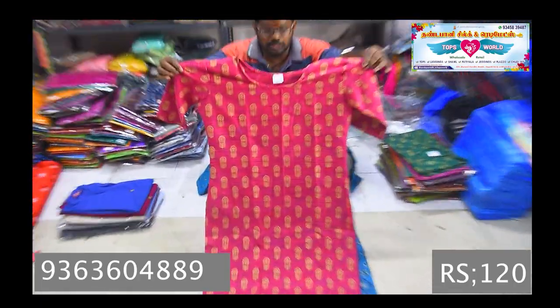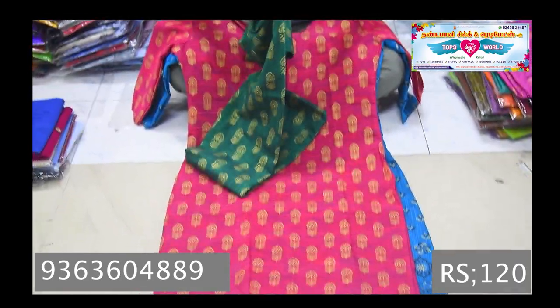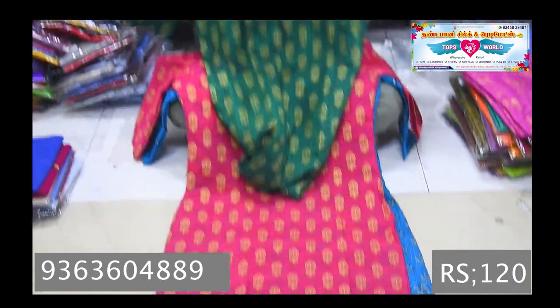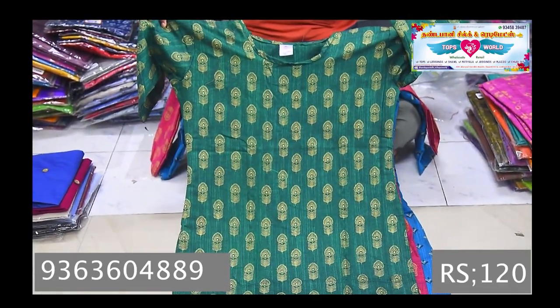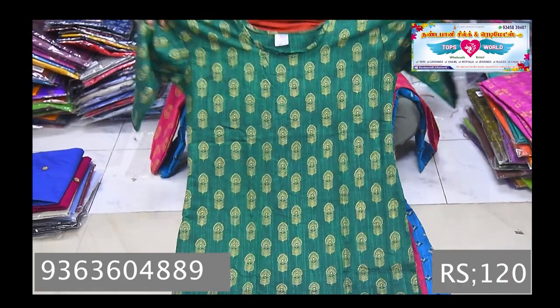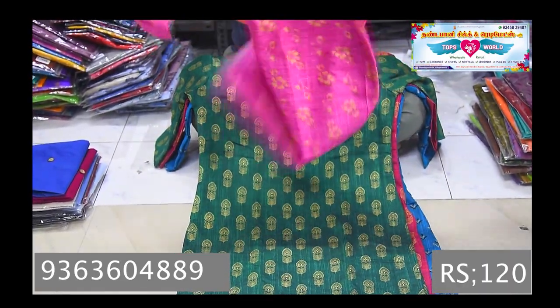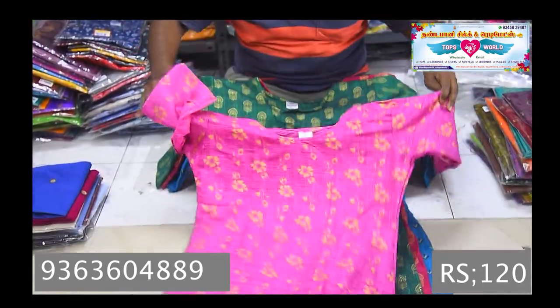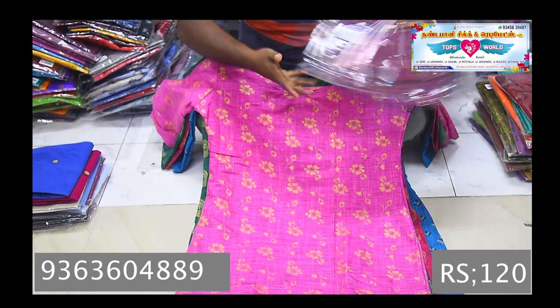They have colors. The colors are different. They have all colors. This is the color pattern, which is different in different shapes. In the cotton, you can use the cotton. Look at the colors — the colors are very different.